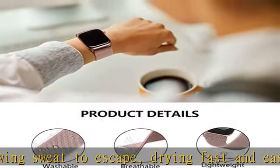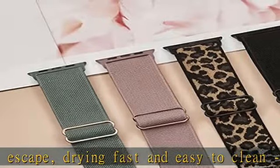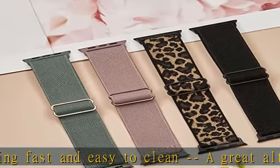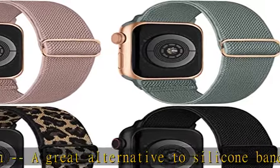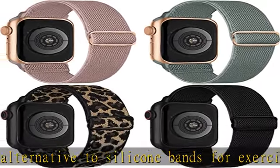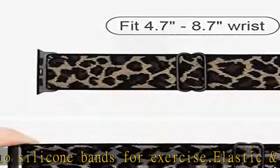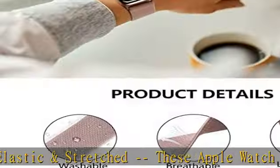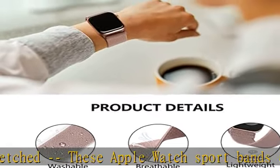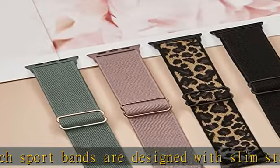Fit for wrist 4.3 to 8.7 inches. Compatible with Apple Watch Series Ultra, 8, 7, 6, 5, 4, 3, 2, 1, and SE. Available in sizes 38mm/40mm/41mm and 42mm/44mm/45mm/49mm for choosing.